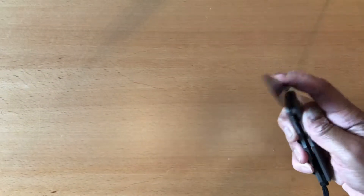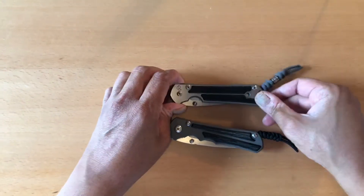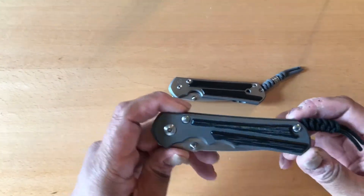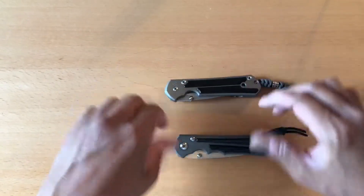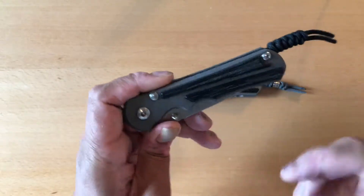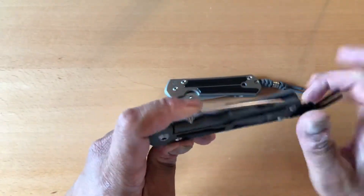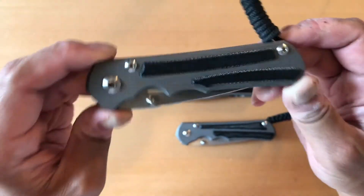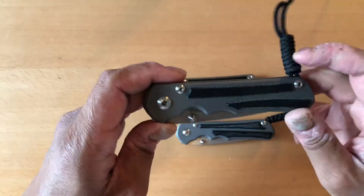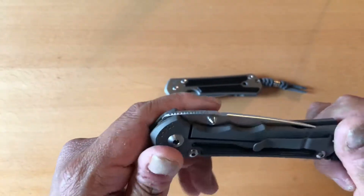Another difference on the knife is the scales — really different kinds of scales. On the Sebenza 21 I got the wood inlays, and on the Inkosi it came with the micarta inlays. You can get all kinds of inlay iterations on the Sebenza 21, but on the Inkosi all you can get is micarta. It comes in two colors: the natural brown micarta inlay and this black micarta inlay. A lot of people didn't like the scales on the Sebenza 25, thinking the micarta inlays were ugly. I don't think they're ugly — I think they're unique — and he made them look a lot nicer on the Inkosi.